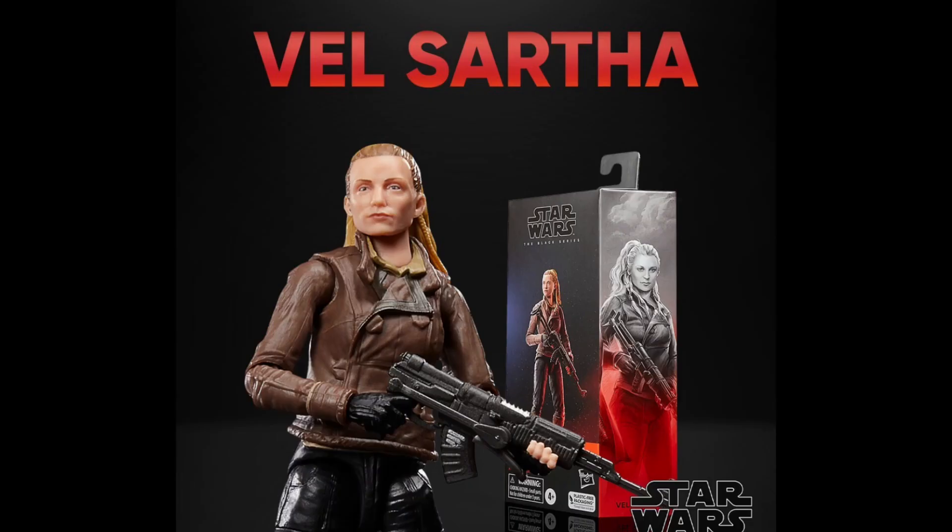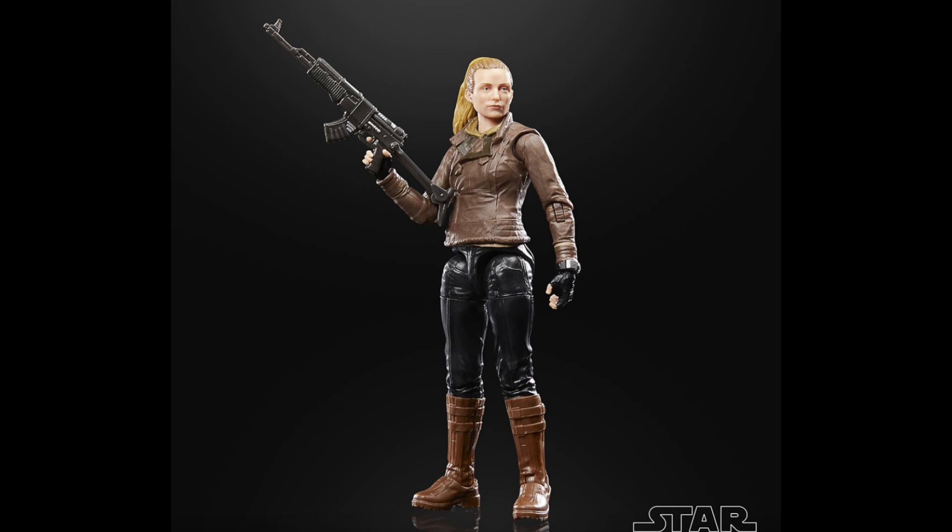The figure is actually Vel from Andor, and she looks really, really good. I have to say, one of the best photoreal applications I've seen in a long time. She looks great. According to Eric, this is a brand new figure head to toe, and she looks incredible. Really liking how she turned out.